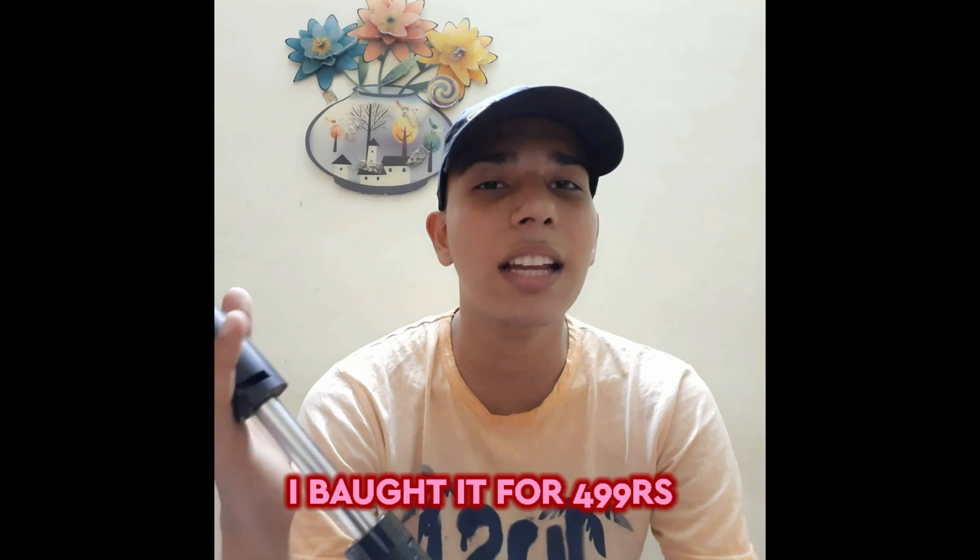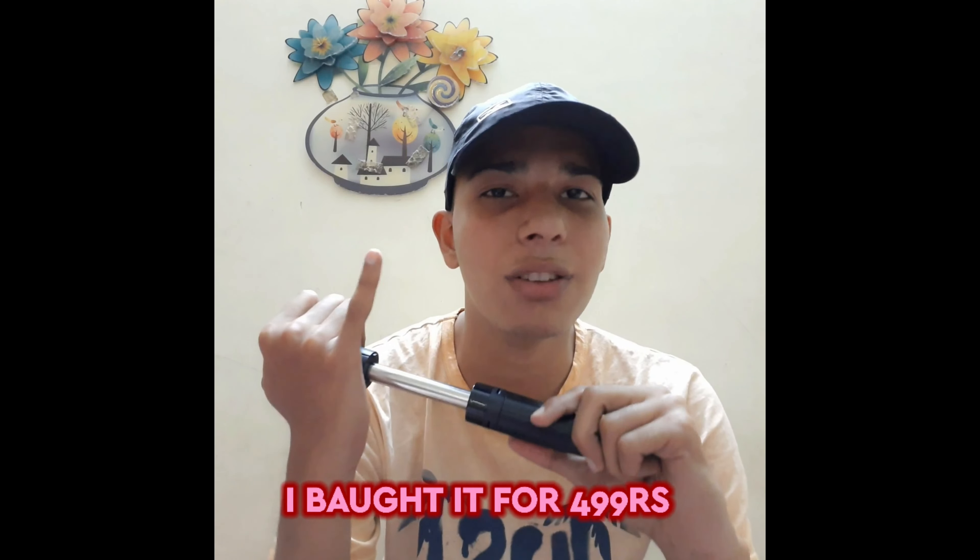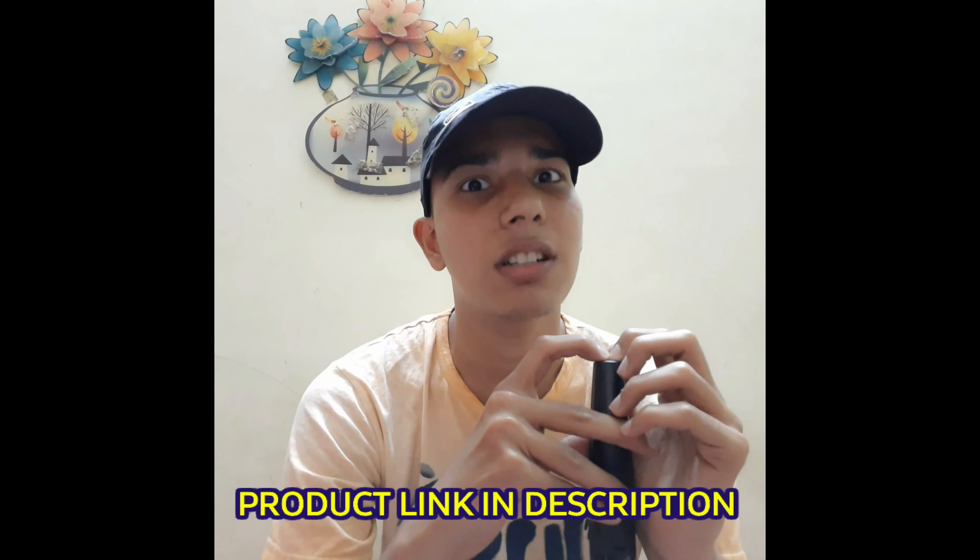If you want to look at the unboxing, this is a useful product. I have an offer for 499-500 rupees. Now on Amazon it is 530 rupees, around 10 to 30 rupees difference.